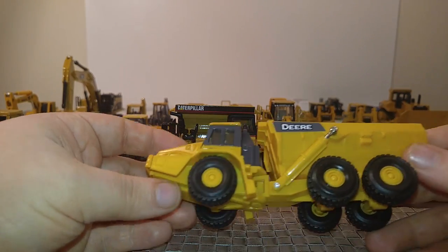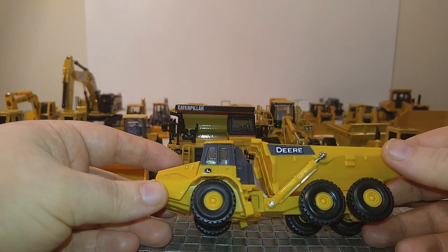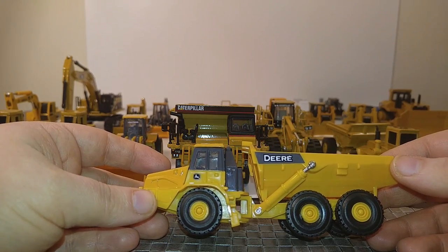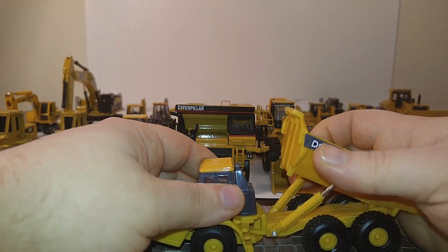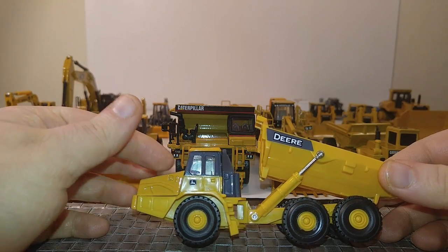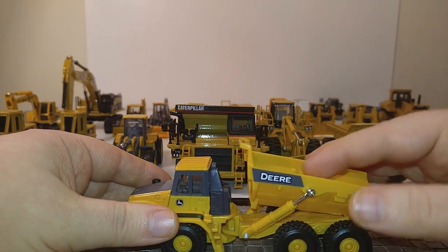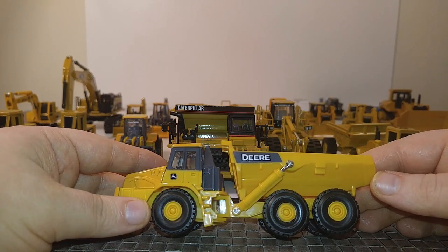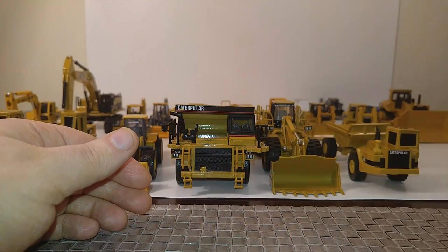Next, we have a John Deere articulated dump truck. This has no markings to determine exactly what model it's based on because it's part of Ertl's Collect and Play series. A lot of plastic is used here — very little metal. But they are very affordable. If you want to add some equipment to your 1:64 scale collection, check out Tractor Supply, because they often have a ton of Collect and Play Ertl products such as this.